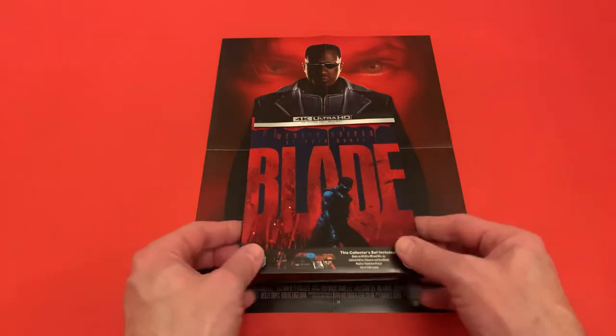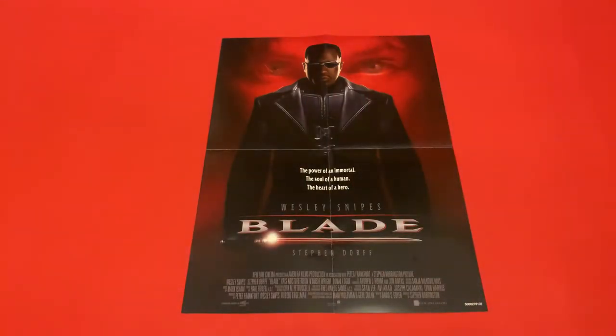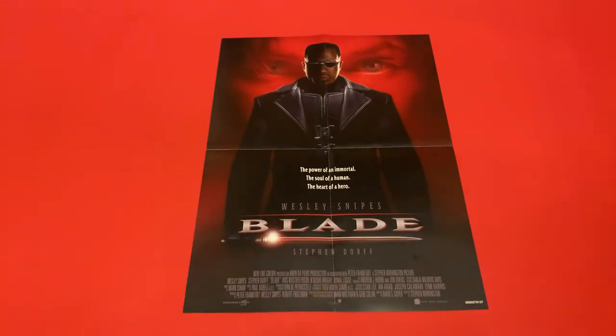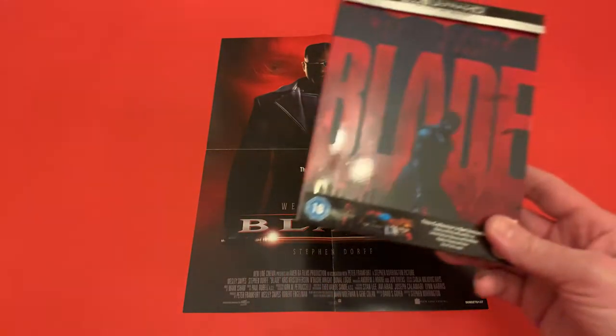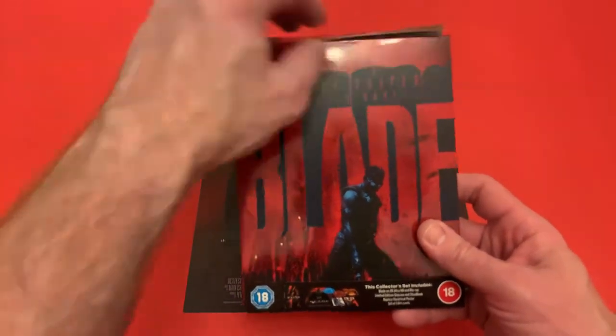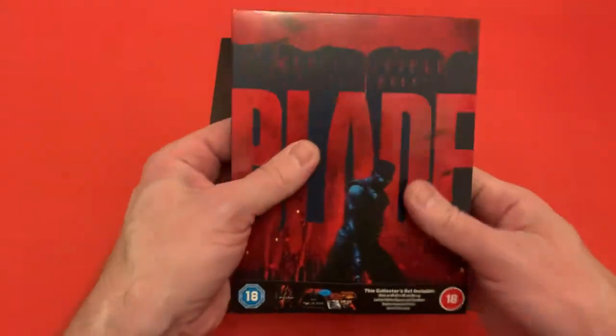So let's take a look at what you get with this. I've already taken out the poster — it's the theatrical artwork, single-sided, a decent size, and it fitted in here quite well. Here is the actual slip that comes over the steelbook, and it's a paper J-card.